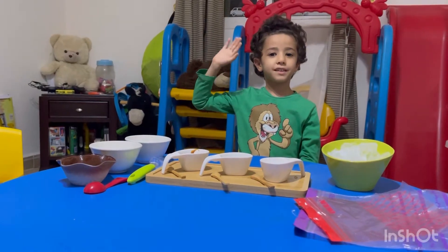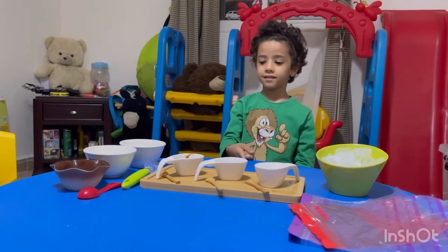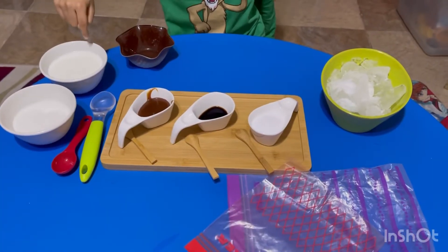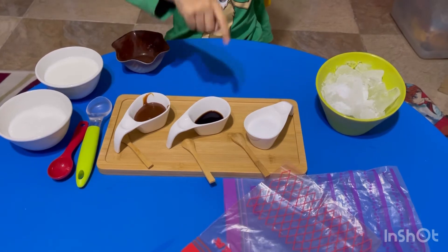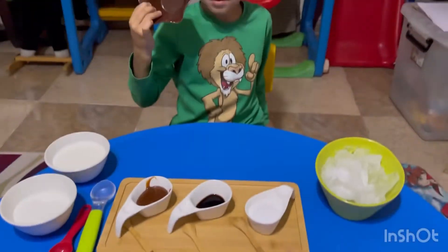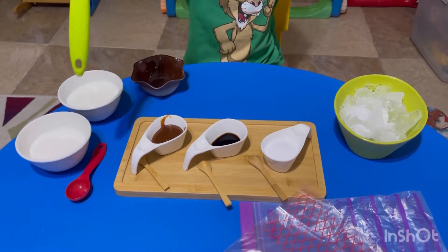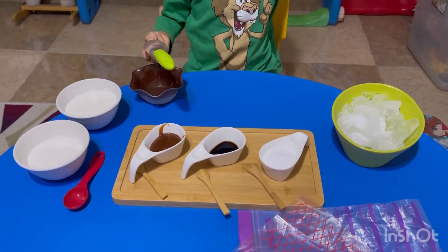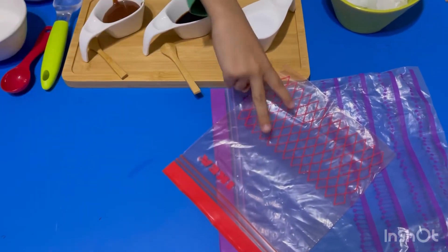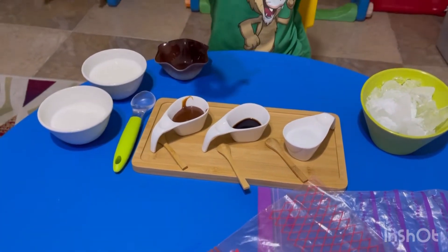Hi everybody, today we're gonna make ice cream. These are the ingredients: sugar, milk, caramel sauce, vanilla, salt, and ice. This is the plate to put the ice cream. This is the spoon to put the ice cream in the plate, two plastic bags, and this spoon for the vanilla.